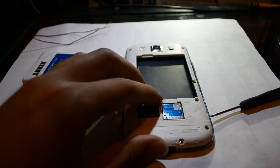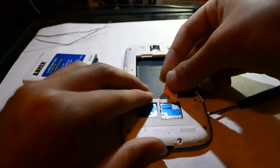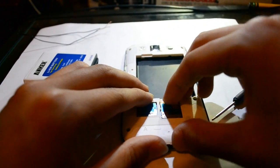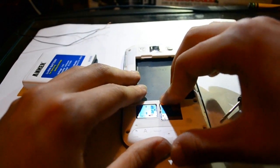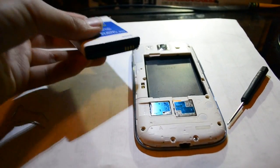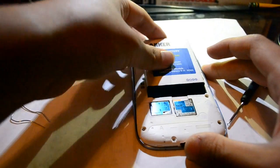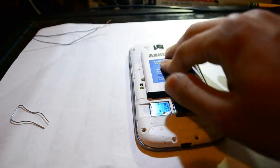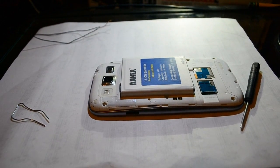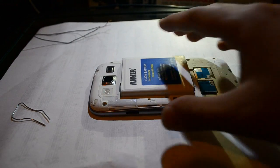Once you put the screws back on, you can put back in your memory cards and SIM cards that you removed. Now you can put back in the battery — make sure the battery has enough charge so that your phone will turn on.